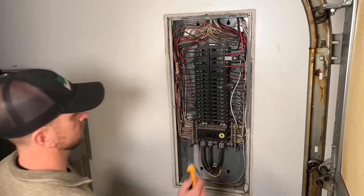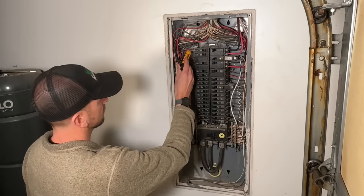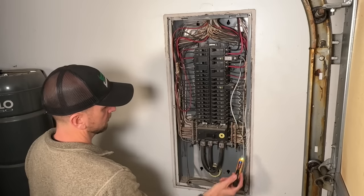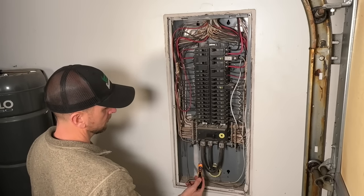Why that's so critical: even though we did turn off our main disconnect and our non-contact voltage tester indicates no power coming into any of our breakers, you still have hot conductors at the bottom or top coming from your meter base.